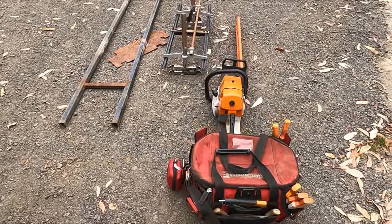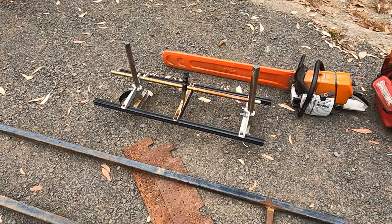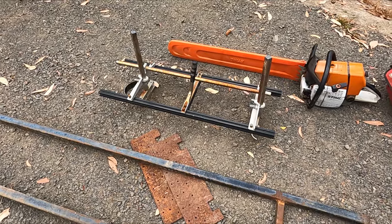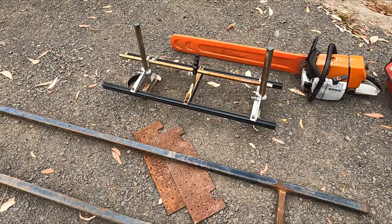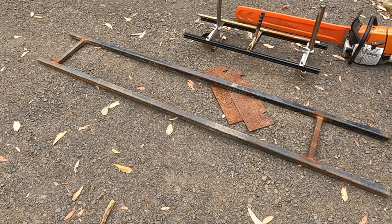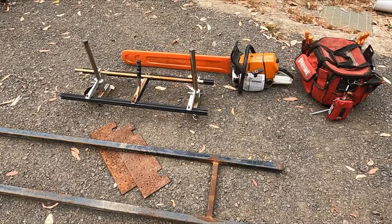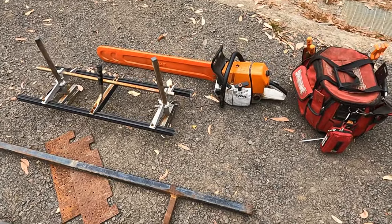Okay so this is my setup for milling. Last time this was seen on video a big branch had dropped on it so those black rails were all bent, so I bought some more and fixed it up. This is the frame that I skim along. And obviously you've just seen me sharpening up the Farmatec on a 660 with a 36 inch bar.